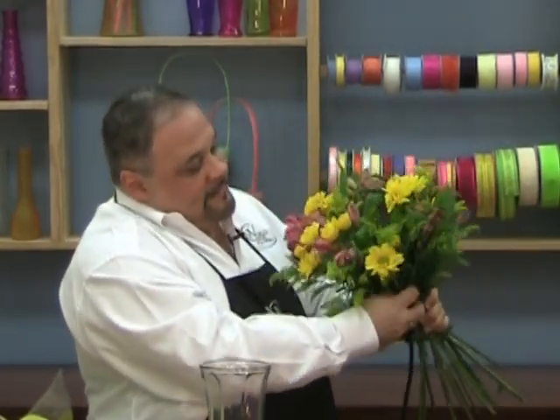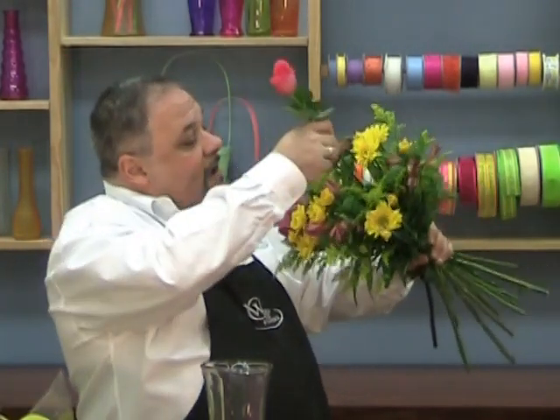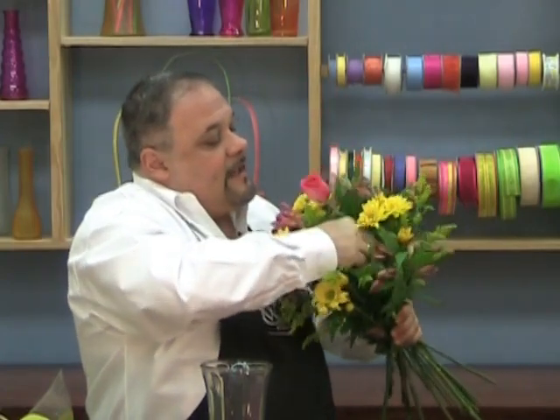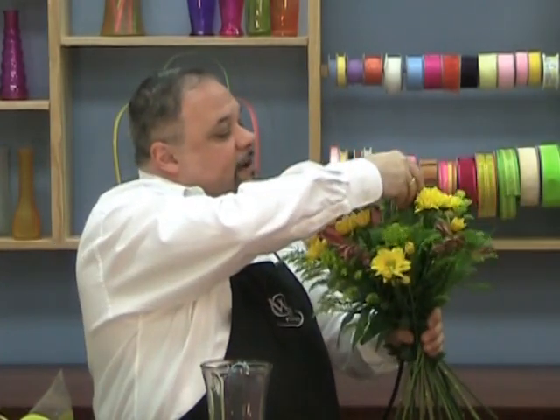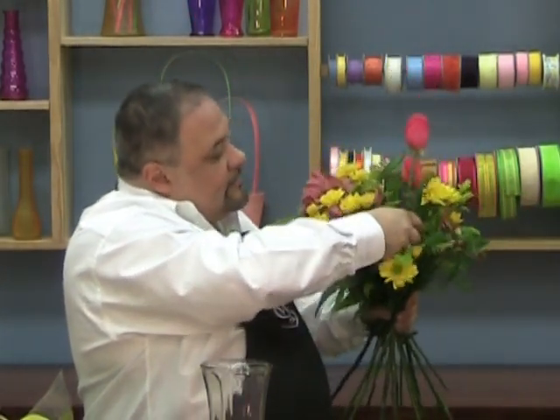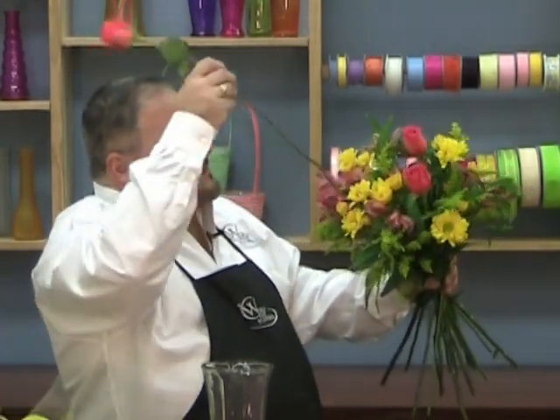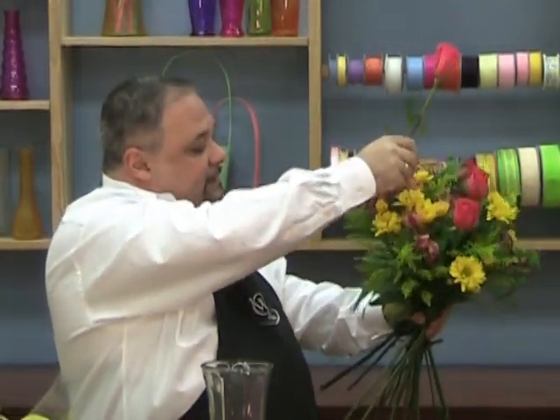You should have something that looks like that. Now what we're going to do is take our three focal flowers — the roses. These are all fillers and accents, and we're going to insert them into the middle, a little higher because I really want them to stand out. By inserting them in last, you can place them exactly where you'd like them to go.